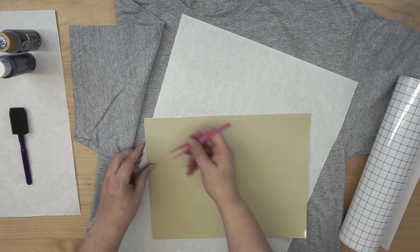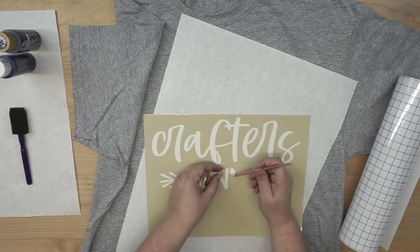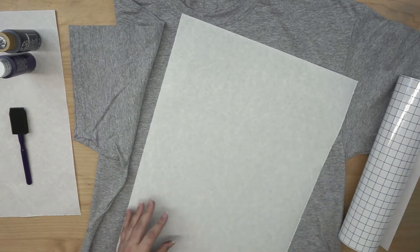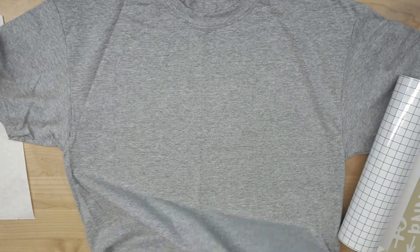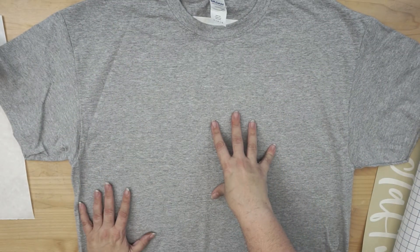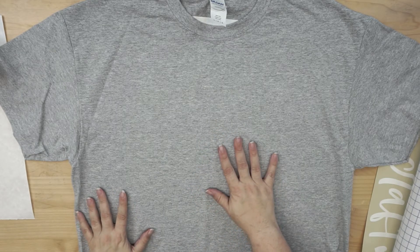So let me go ahead and weed this. You can discard that part of the design. Now I want to go ahead and put the butcher paper inside of my shirt. You don't have to have butcher paper, but just have something on hand to put in between the layers so you don't have any paint bleed. One thing that also works really well is freezer paper or parchment paper.